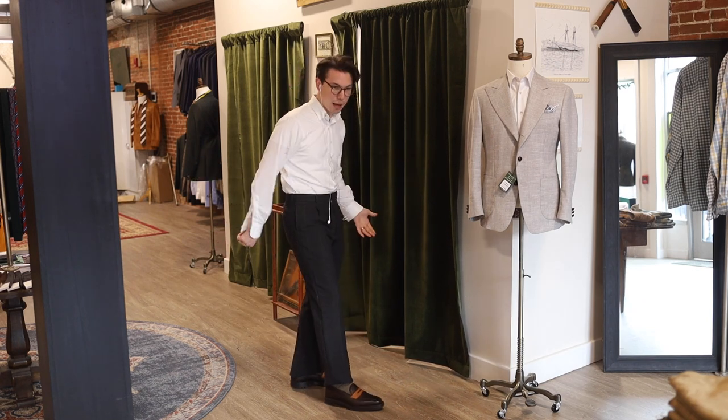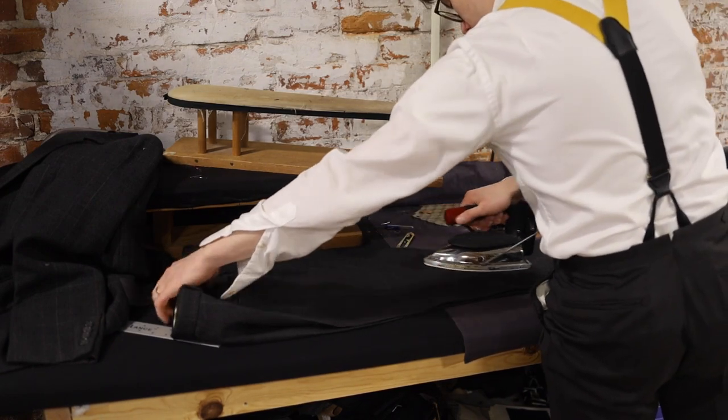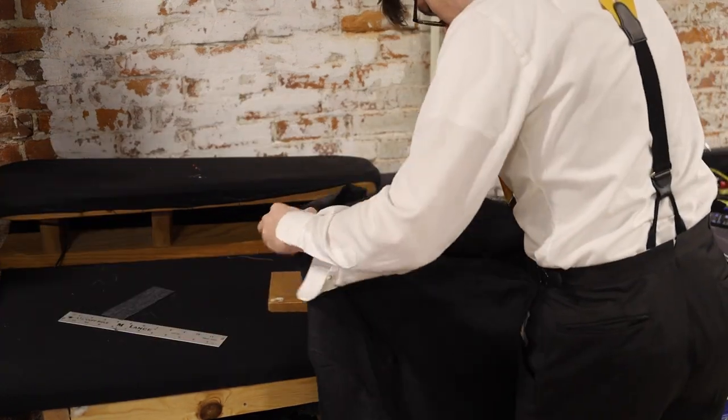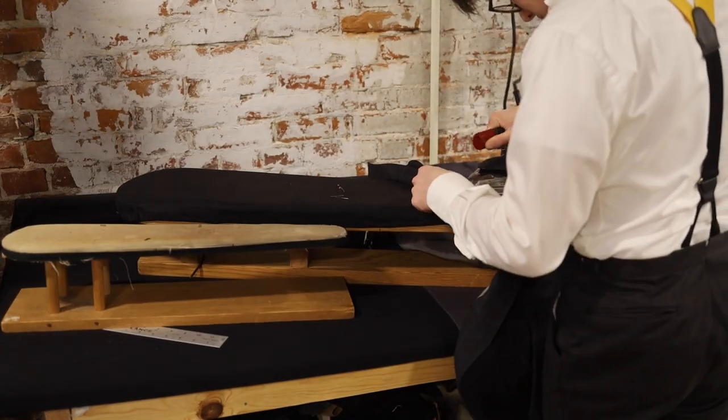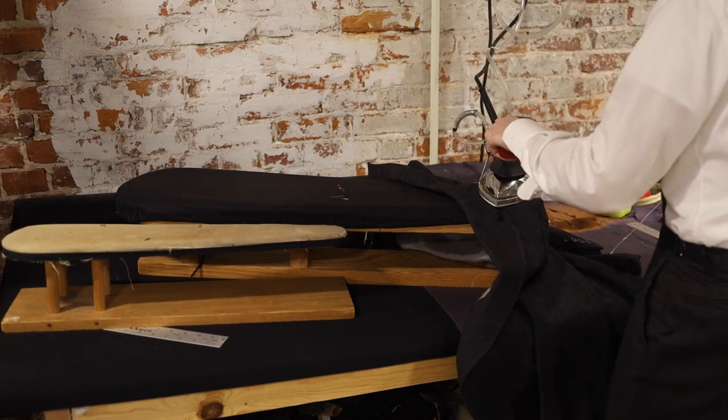Here we go — now we're going to finish up on that hem. With any professional tailoring job, you want to finish with a good pressing of your garment. Naturally this is thrifted, so it will end up going to the dry cleaner for a more permanent press, but to have a professional aesthetic, press your pieces.